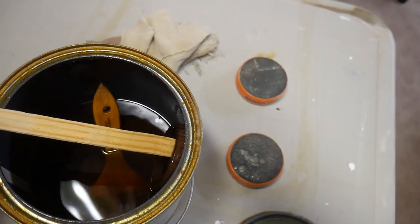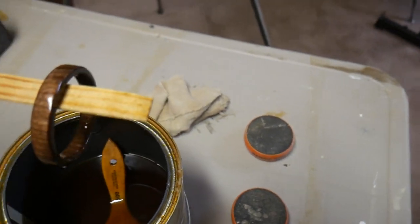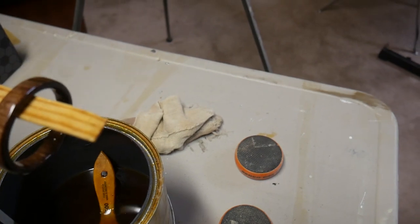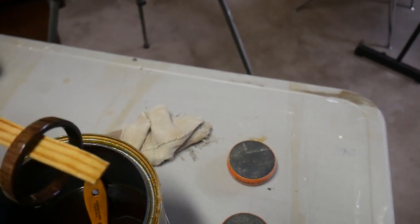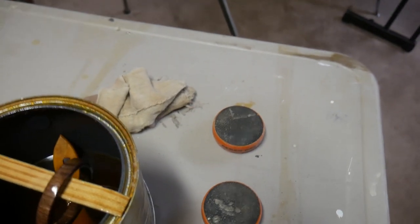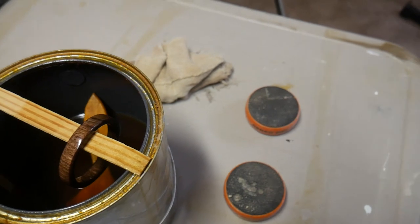I don't like letting good walnut go to waste, so I figured I'd make a small little bangle bracelet for my seven-year-old daughter while I was at it. Today is the day before Christmas — I figure I can have it done by Christmas, and everybody will be happy.